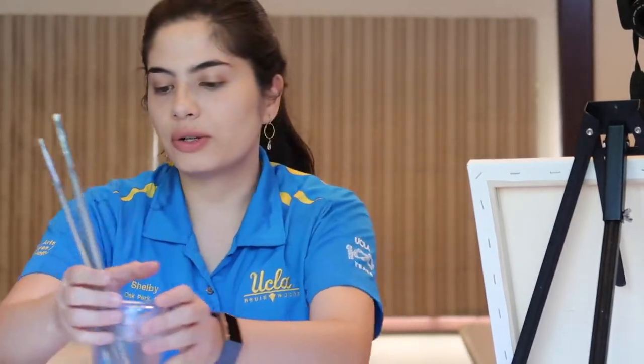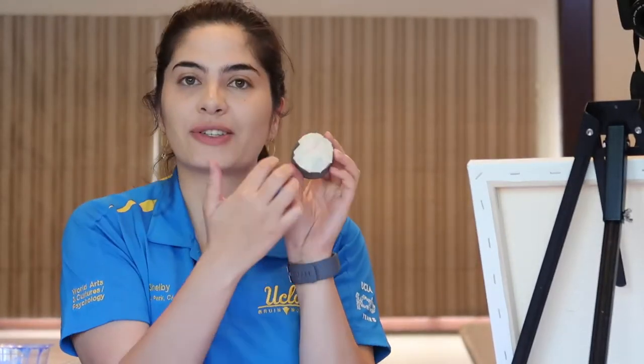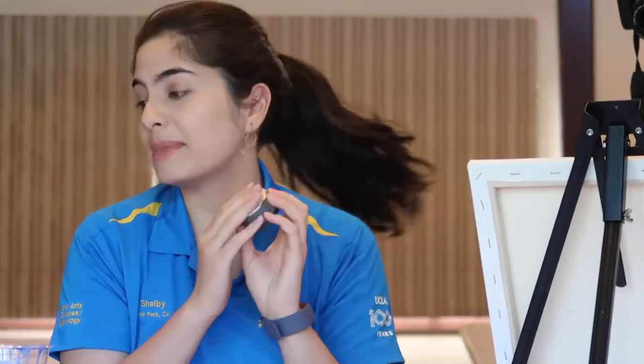You are also going to need a ruler, a pencil, and something to make a circle — that's going to be for our moon — and some tape.